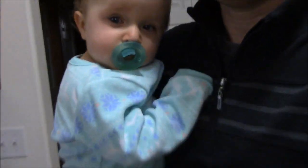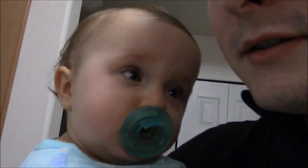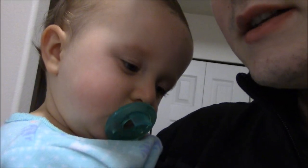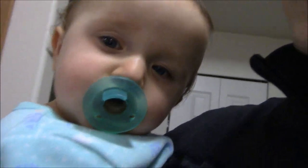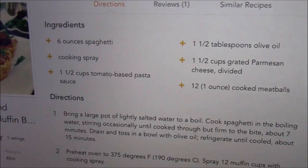Hello, we're making some spaghetti muffins today for dinner and I'm going to show you guys how to make them. They are pretty much what they sound like — little spaghetti muffins with spaghetti sauce and meatballs. I've never had them but they sound really good, so we'll see how they turn out.